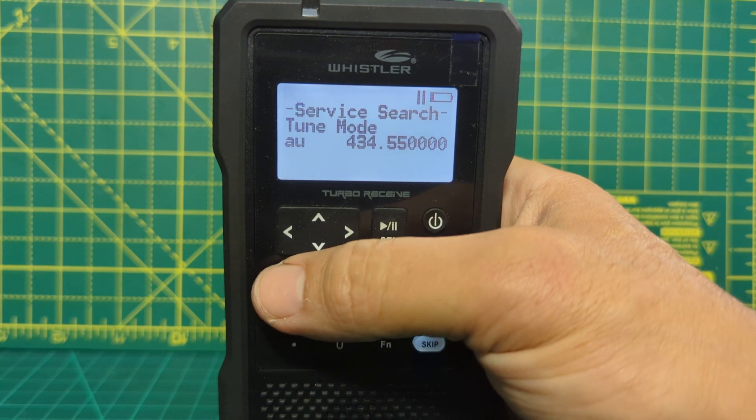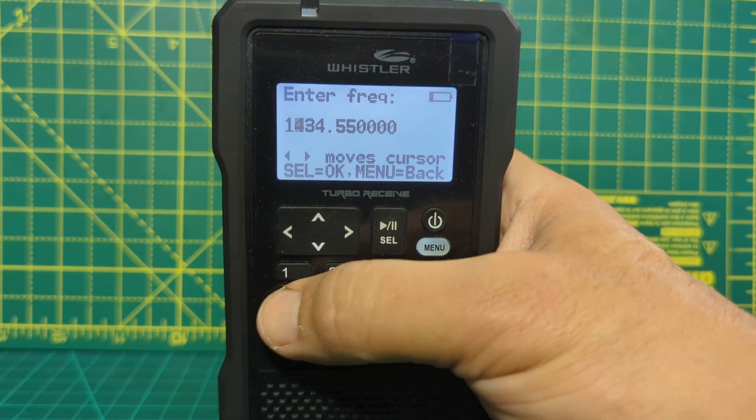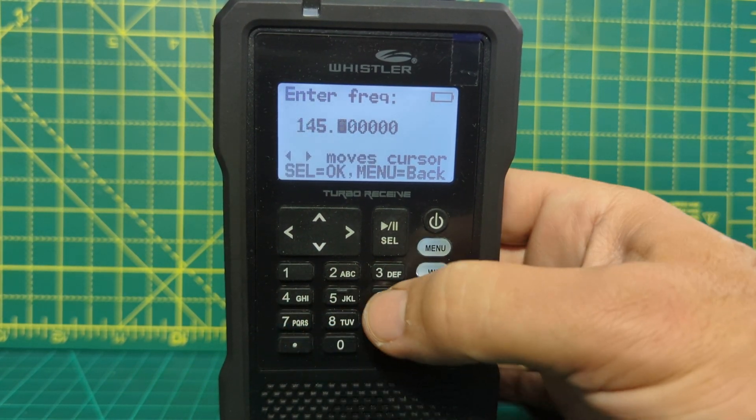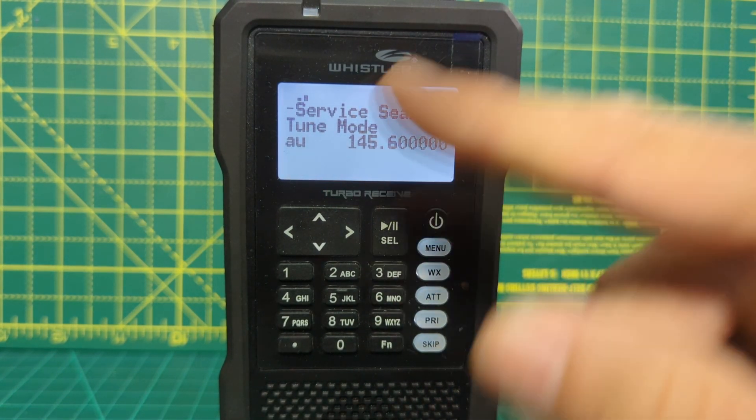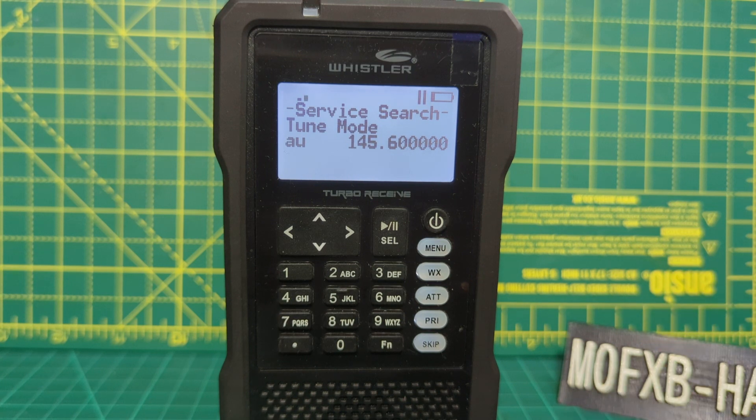So that's how to type a frequency. Let's try 145.600. Now that's my local repeater and if we had a better antenna, we'd probably hear it.